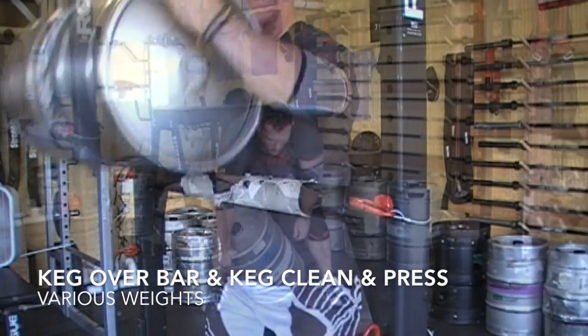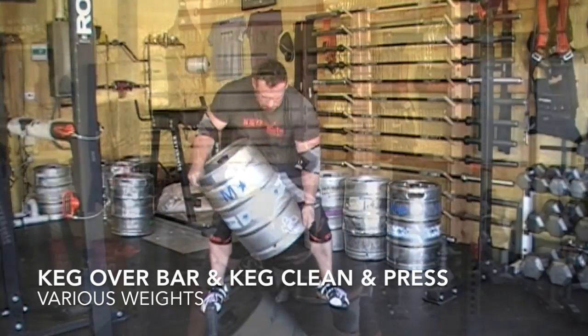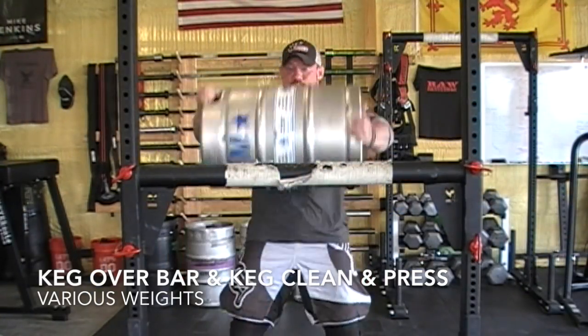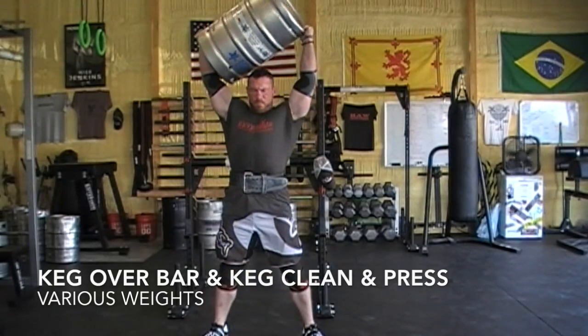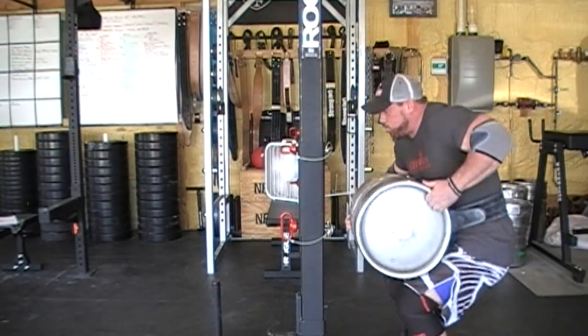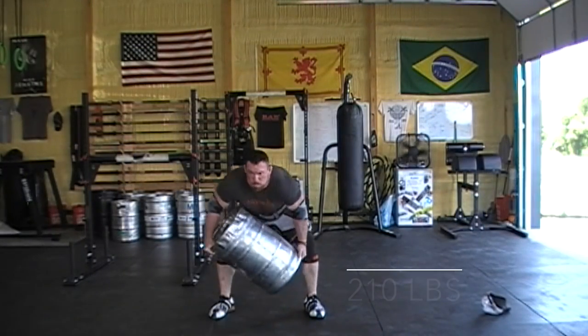Welcome to the commentary — let's jump right into it. My day started out with a bunch of keg over bar and keg clean and presses, going back and forth working my way up in weight for no other reason than to warm my hips up. The reason I wanted to warm my hips up was because I wanted to do a 270 pound keg clean and press.